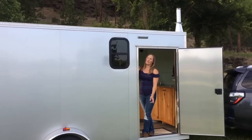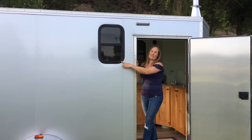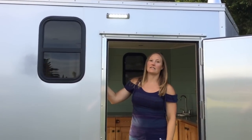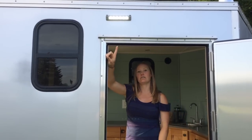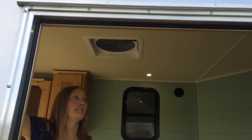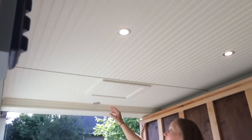We did 14 inch camper windows installed in between the studs. We did LED lights — the first is our porch light out here, and we did four recessed lights inside with a dimmer switch in the back over the bed.